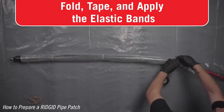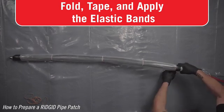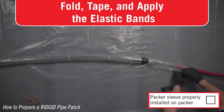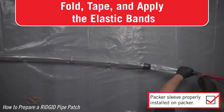Wrap the tape around the metal end of the packer, down over the curve to the end of the packer. Wrapping the tape down over the curve is important for proper retention of the sleeve in place. Securely connect a single air pushrod and tape the connection.